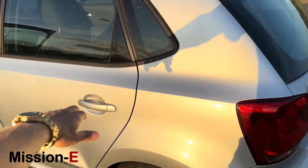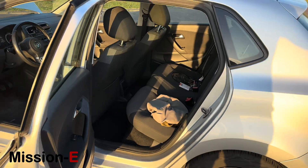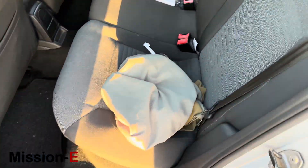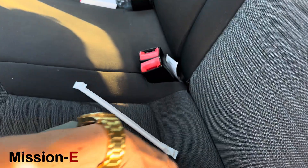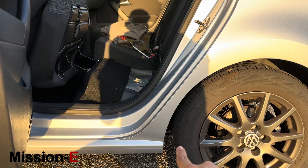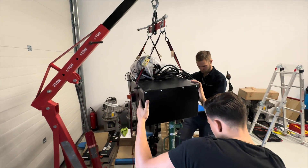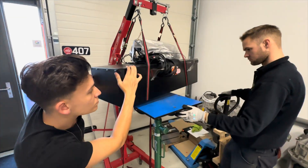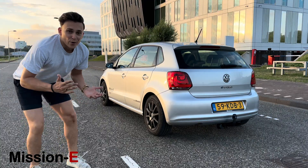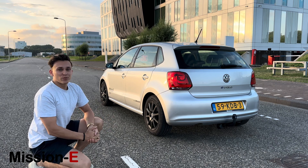The rear seats are just what you'd expect from a Polo — really decent, with nice comfy seats and a lot of room in the back. Underneath you can see where the batteries are mounted. We designed, engineered, and manufactured a battery pack that fits exactly there, and we managed to put in 41 kilowatt hours of battery, which gives a range of 300 kilometers.